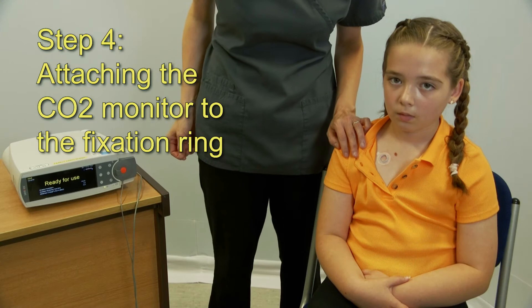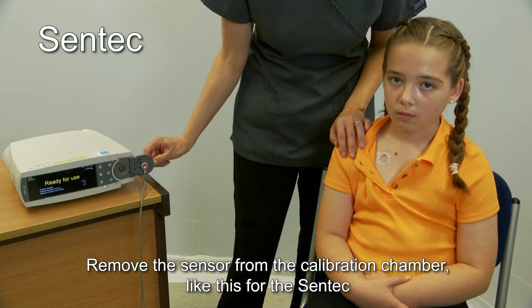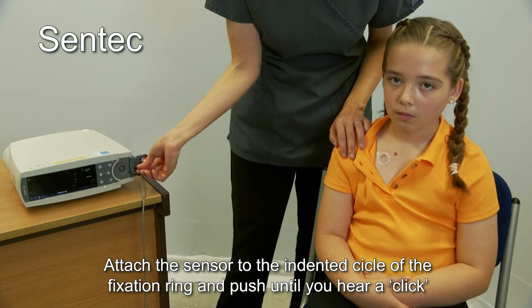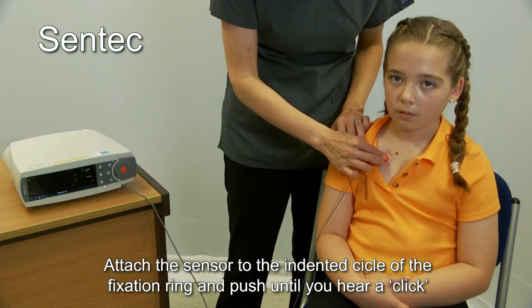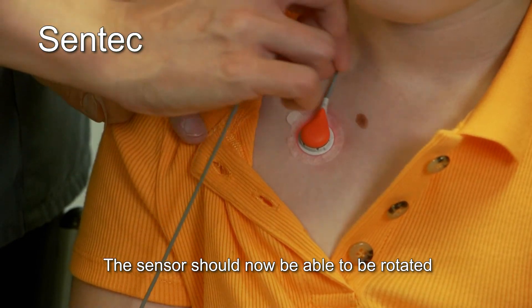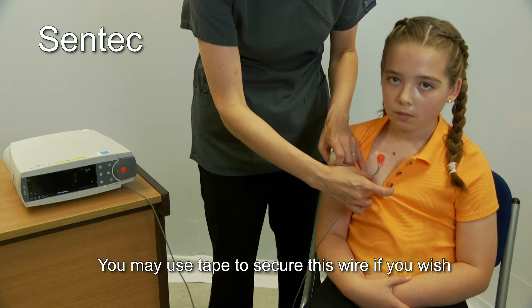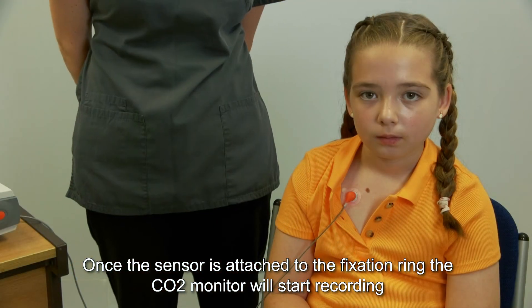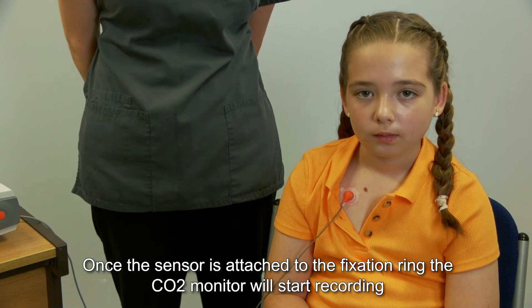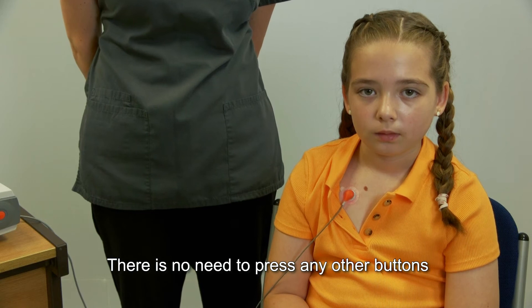Step 4: Attaching the CO2 monitor to the fixation ring. Remove the sensor from the calibration chamber — like this for the Centec. Attach the sensor to the indented circle of the fixation ring and push until you hear a click. The sensor should now be able to be rotated. You may use tape to secure the wire if you wish, but never tape over the sensor. Once the sensor is attached to the fixation ring, the CO2 monitor will start recording — there is no need to press any other buttons.